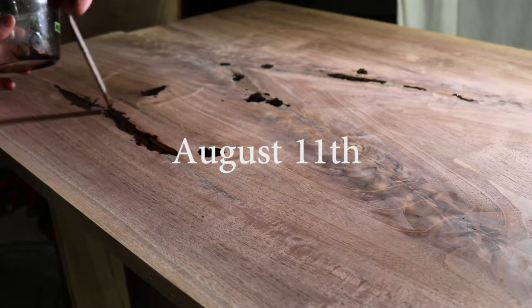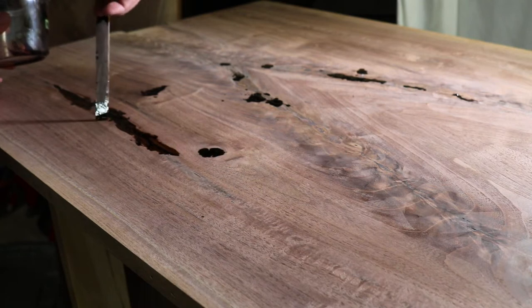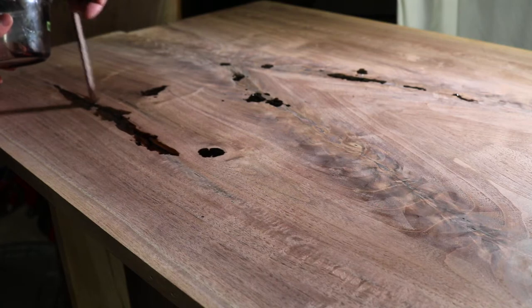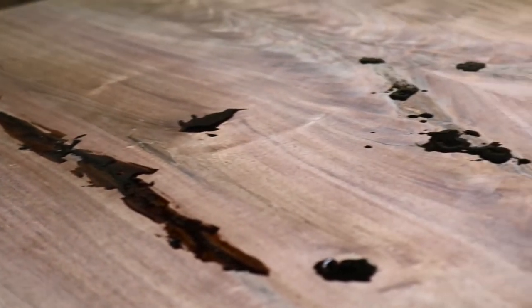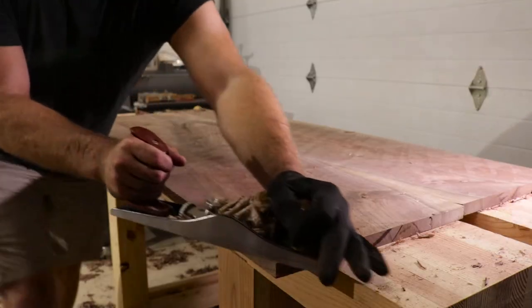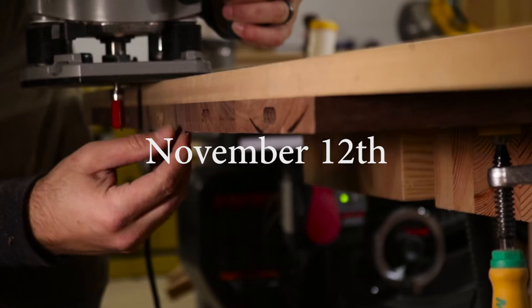So this project has taken a long time to build. As I sit here, it's January of 2020, I'm actually sitting at this desk and it's still not done. This series is pretty out of order, but this way it kind of makes sense for the build process.